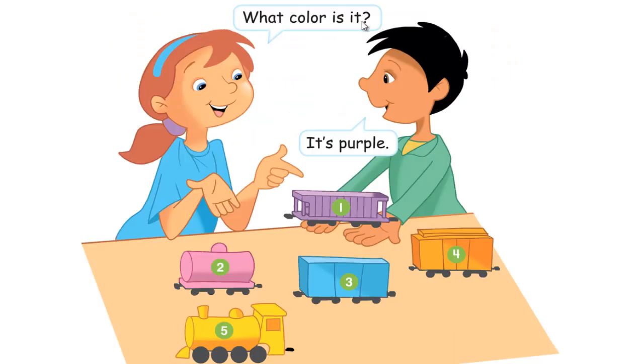What color is it? It's purple. Number 1, what color is it? It's purple.